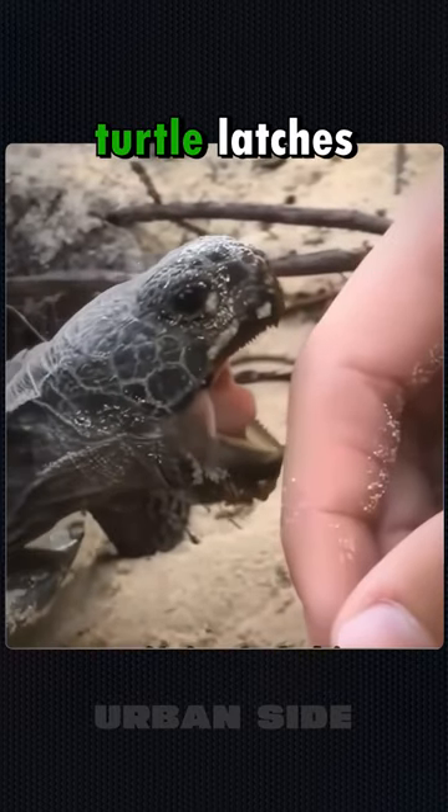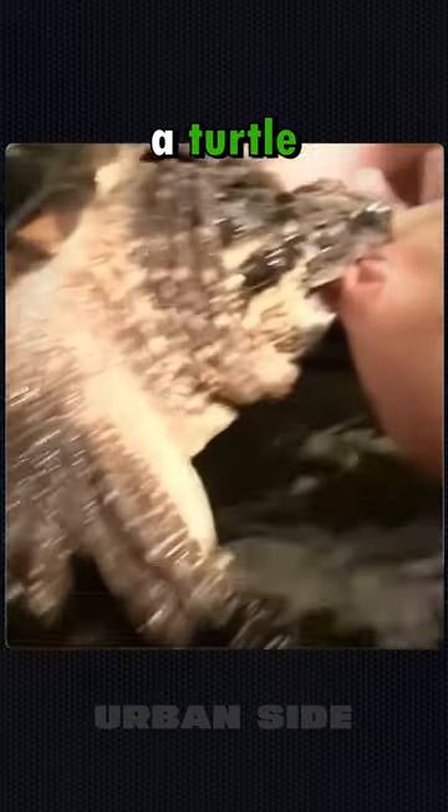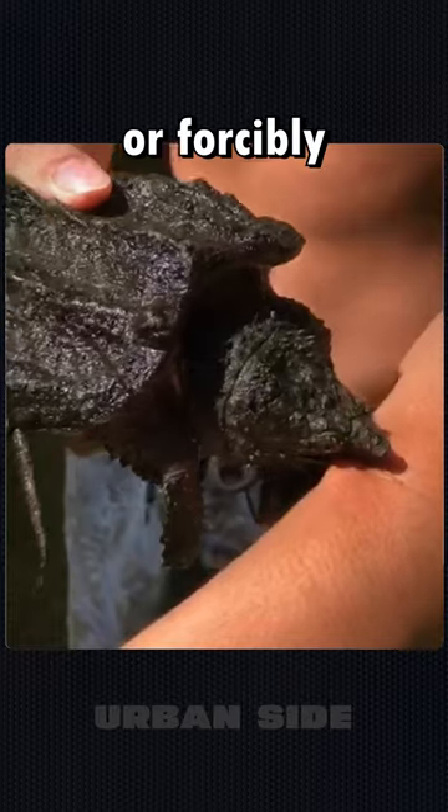Did you know what you should do if a turtle latches onto you and refuses to let go? In the event a turtle clamps onto your hand, remember, you mustn't resort to hitting or forcibly yanking the creature.